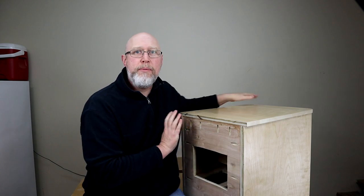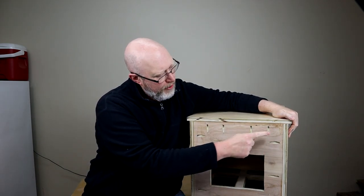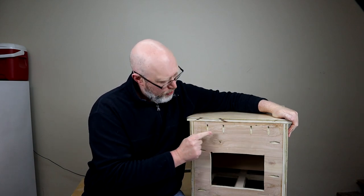Now I've got to work on the back and the bottom of the enclosure. The back and the bottom — no one's going to see it — so I'm going to do that a little bit differently. Let me turn it around and we'll talk about the back just a little bit. The amplifier is going to go right here, and I've got a few holes from the pocket holes.